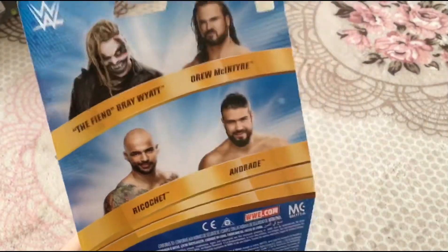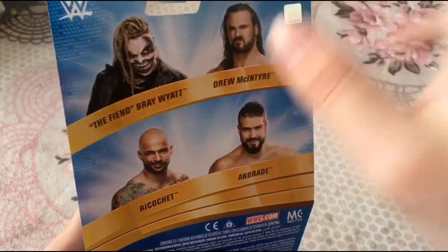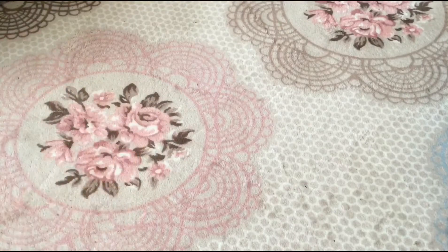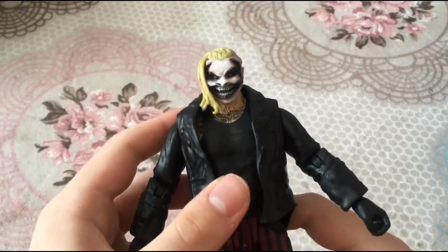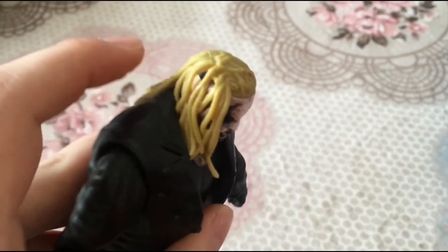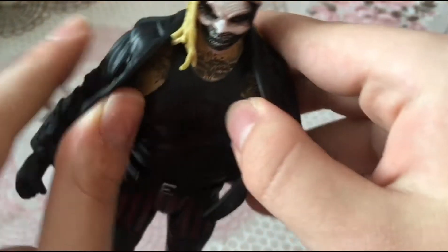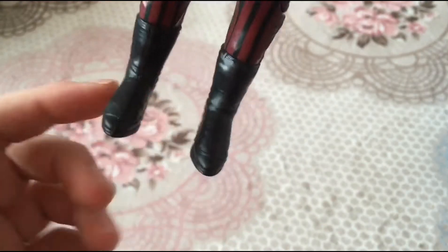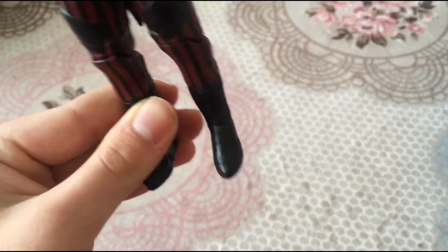Alright, here we have the basic WrestleMania Fiend. This is epic — it comes with a jacket. I really wanted this figure. They had it at the store but no Ricochet, and scalpers love The Fiend so I had to buy him online. I love the hair — we got updated hair with yellowish dreadlocks. The tattoo details look outstanding.